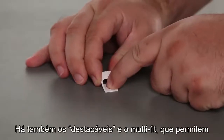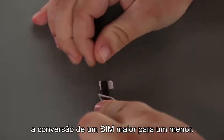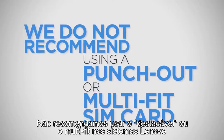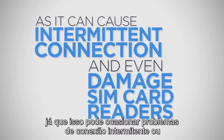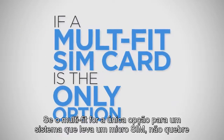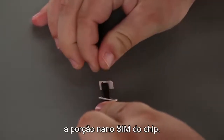There are also Punch-Out or Multi-Fit SIM cards that allow conversion of a larger SIM to a smaller SIM. We do not recommend using a Punch-Out or Multi-Fit SIM card in Lenovo systems as it can cause intermittent connection issues or even damage SIM card readers. If a Multi-Fit SIM card is the only option for a system that takes a Micro-SIM, do not break the Nano-SIM portion of the chip.